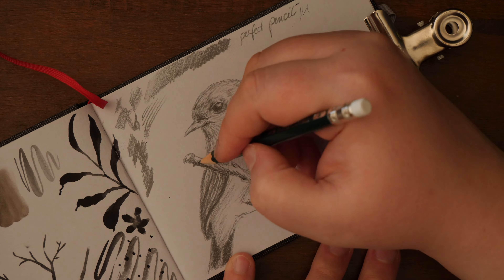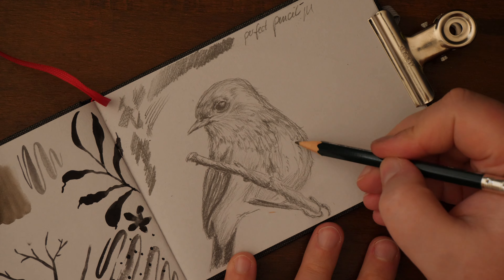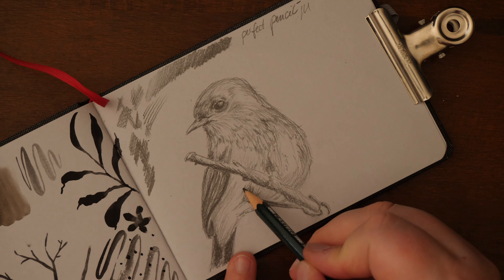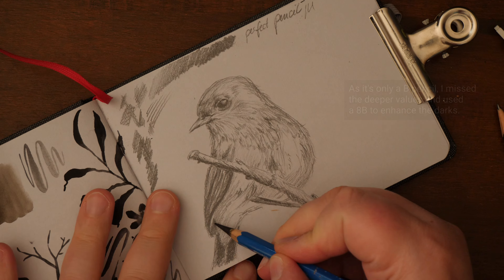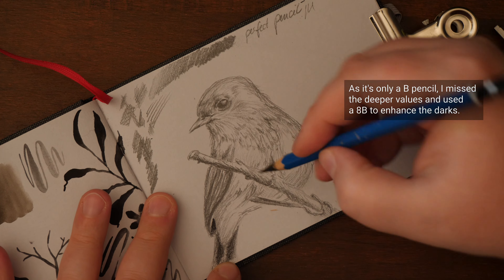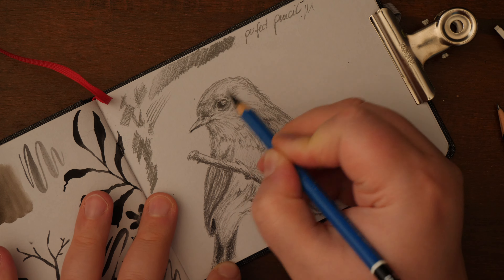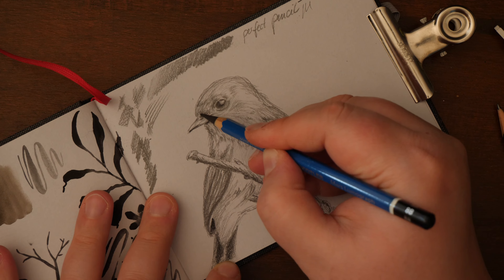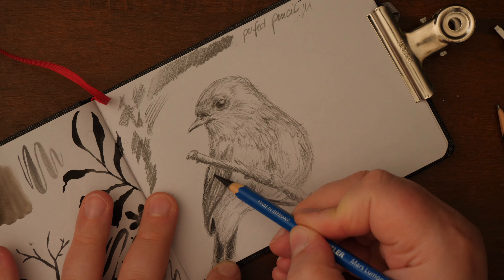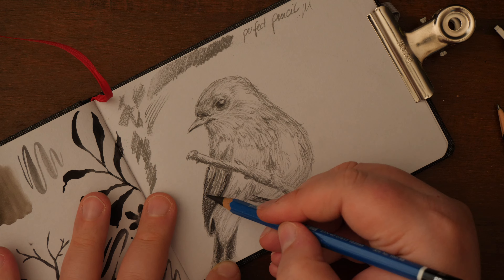Pencils in general are a great tool in my opinion and a great start into art. They are very cheap in comparison to other art supplies and very versatile. They do not require very expensive paper or many tools around them. They can be used on the go very well, and in my opinion they are the best tool to learn the most important skills when starting with art — drawing, perspective, and values can all be learned by using pencils. They were my tool of choice when I was a teen: graphite pencils and charcoal, then some acrylics and oils. It was a time when I didn't like watercolors.